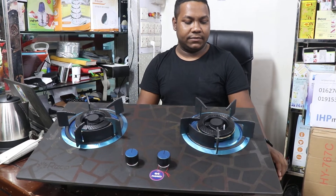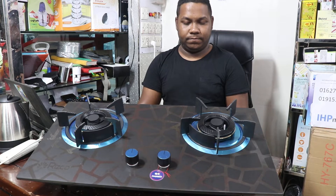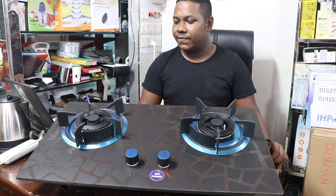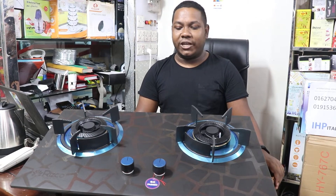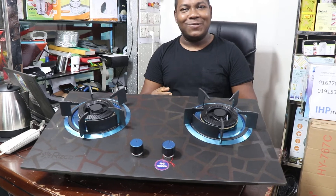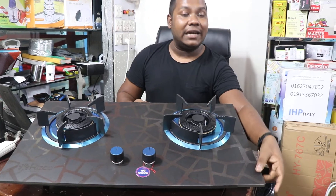Assalamualaikum Viewers. Today I am going to show you the new Risco brand Marvellette. It is a double burner, it is very heavy and very large. I am going to show you the Risco product, the Risco version and model.